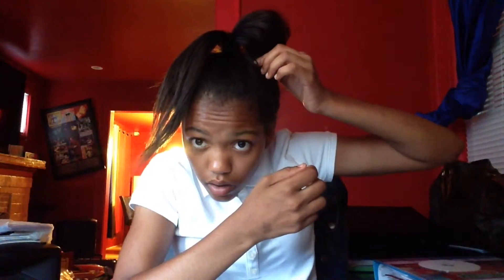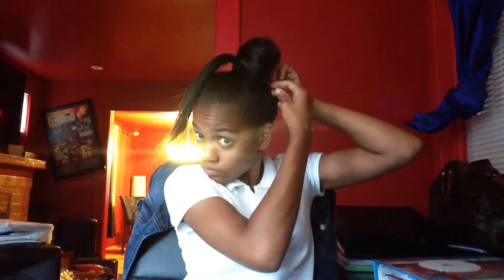Now just fix that side of the bow however you want your bow to look. Then take your right side and do the exact same thing.